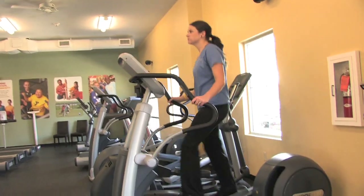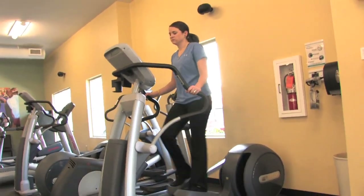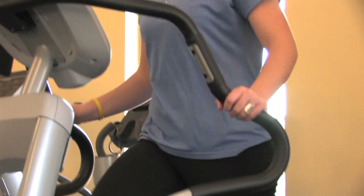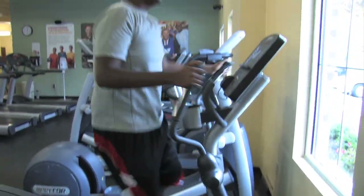Using the elliptical. This popular exercise machine is designed to simulate walking, climbing, or running without causing excessive pressure to the joints. By keeping the user's feet in contact with the pedals, the elliptical decreases the risk of impact injuries.